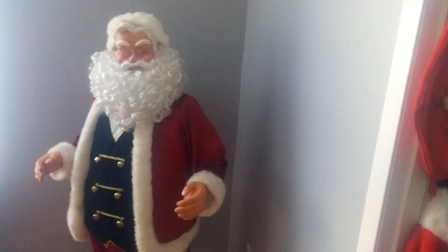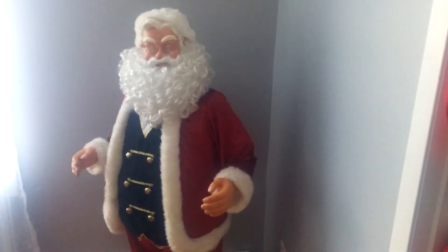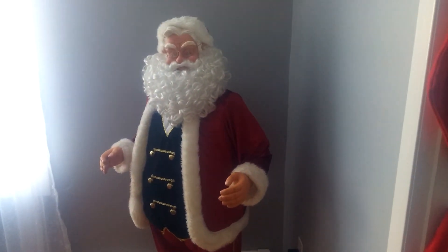Hi everybody, it is The Graveman, and I am reviewing my Jemmy Life-Size Animated 2004 Singin' Dancing Santa. I reviewed him before, and the reason why I'm reviewing him again is because last time he came with the wrong adapter, and that's why he was moving slow and fast. I looked on the box and I was right — he was using the wrong adapter. We got the right adapter for him, and now he works so much better.